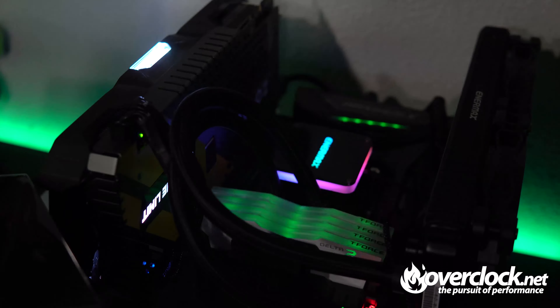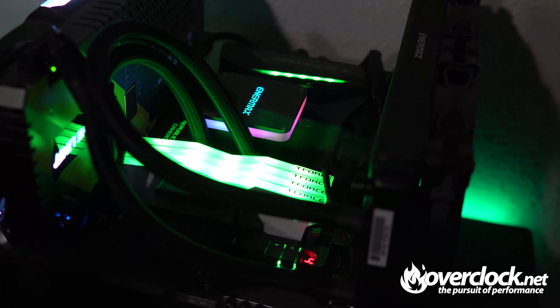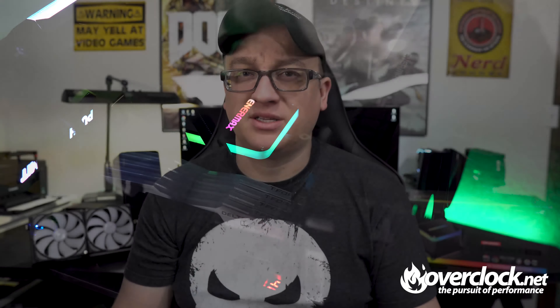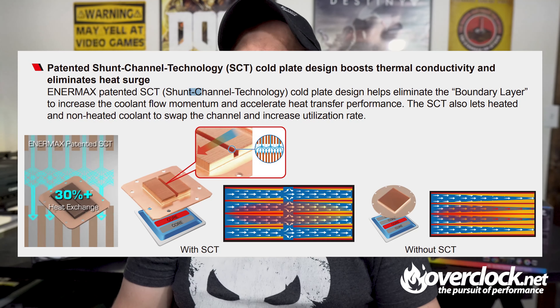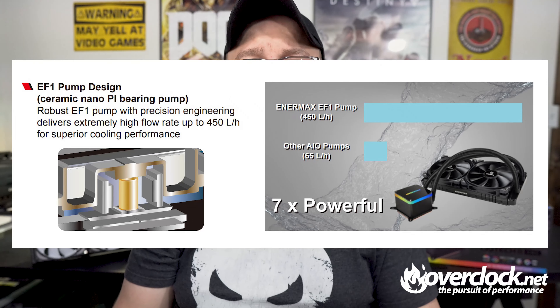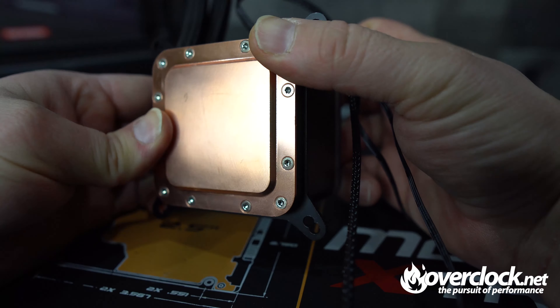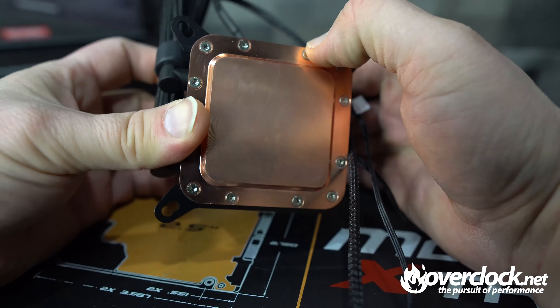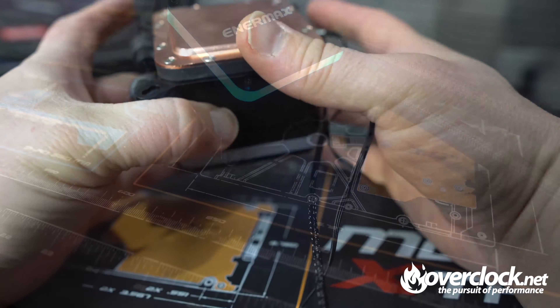The Enermax LICTEC 2 series is being marketed as high efficiency performance, claiming to be able to support 500 watts plus TDP. It features a padded shunt channel technology which boosts thermal conductivity and increases heat exchange rate by 30%. The integrated EF1 pump boasts it's seven times more powerful than other traditional AIO pumps. Taking both the EF1 and the shunt channel technology might be Enermax's secret to cooling such a high TDP.